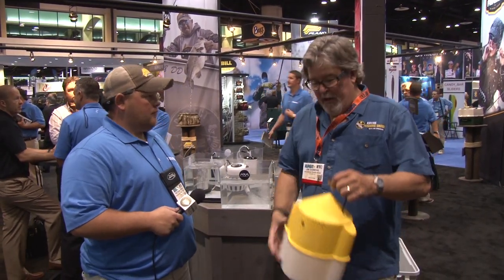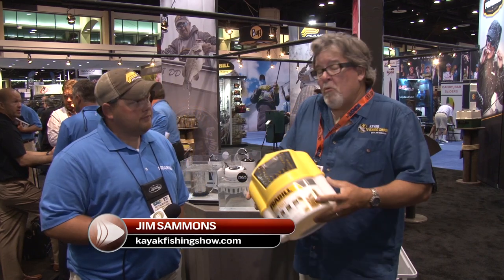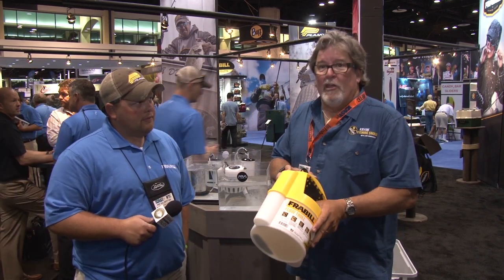Here we are at ICAST 2014, in the Plano Frabill booth. I spent a lot of time dragging one of these things behind my kayak, carrying my live bait. They worked pretty well, but you can only carry a couple of baits and they were a lot of drag.